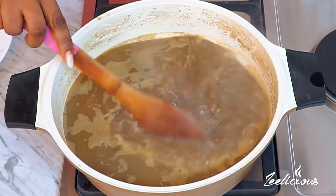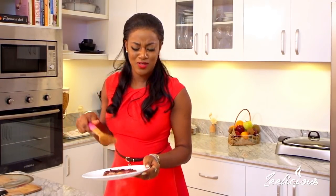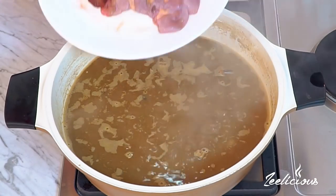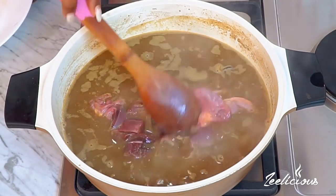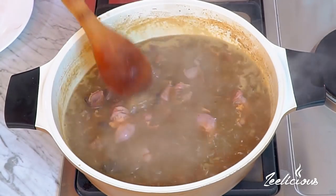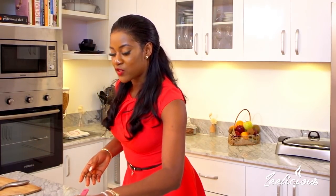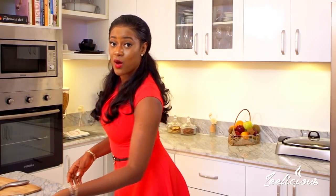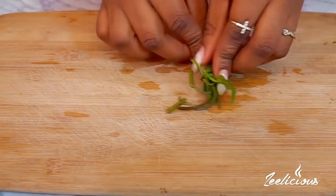After about 30 minutes of cooking, I'm going to bring in the liver and the roundabout. In Nigeria it's called roundabout - I don't think that's the actual English name for it. These don't take much time to cook - about 8 to 10 minutes and they're done. So the liver and roundabout go in next. While they're cooking, I'll come over here and chop up some scent leaves that are going to go into the pot next.